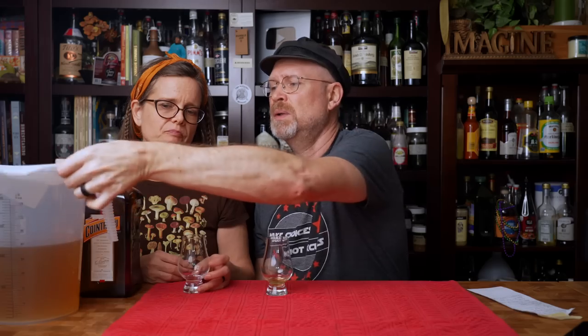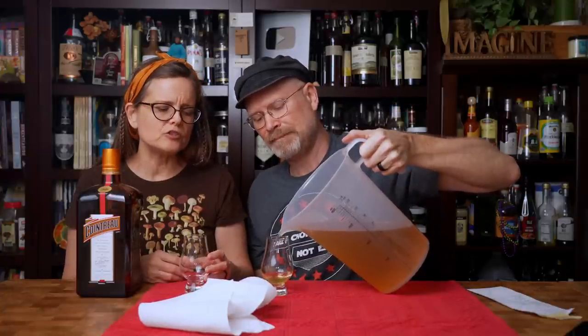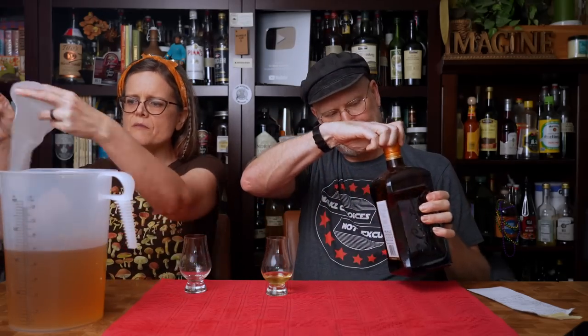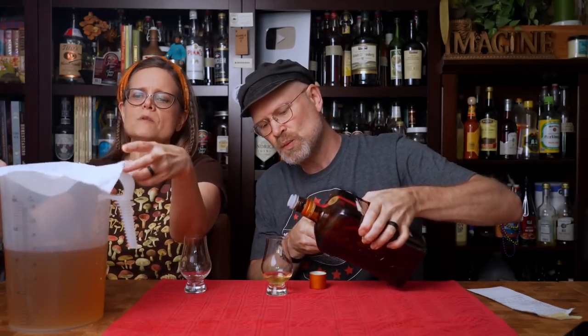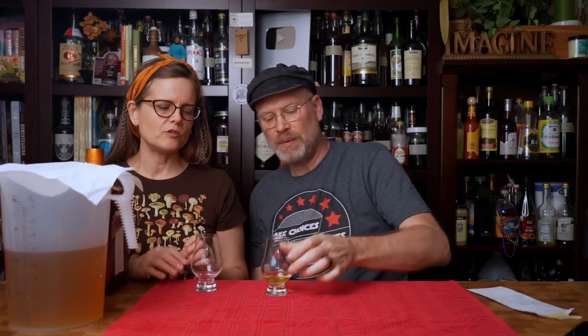Cointreau is a distilled product — it's a whole different animal — but it's really good straight. It's got a warming property that's really nice. I think it's the orange with the syrupy sweet combo of Cointreau that makes it work for me where just straight fermented orange doesn't. You need your orange to be very sweet. It was like an ounce of mead with maybe five drops of Cointreau — changed it distinctly.